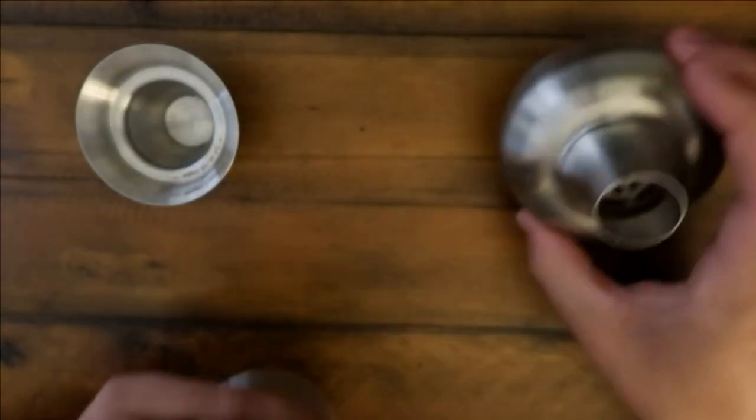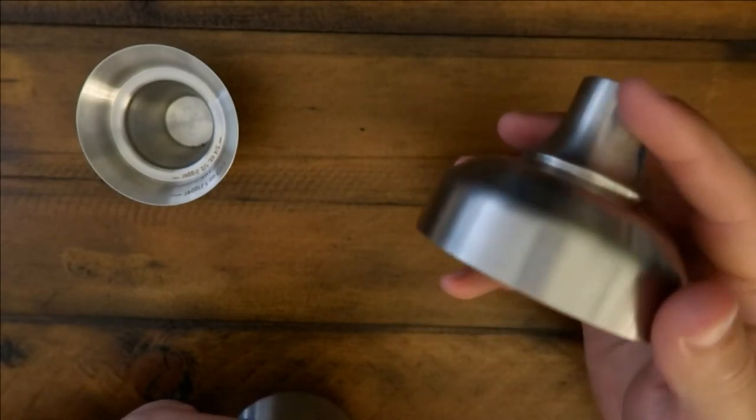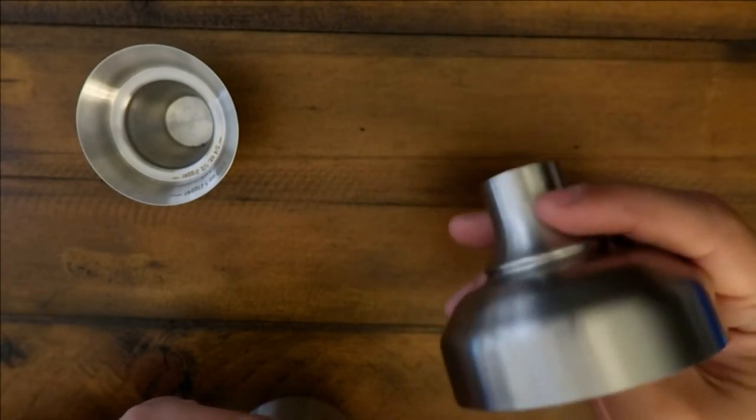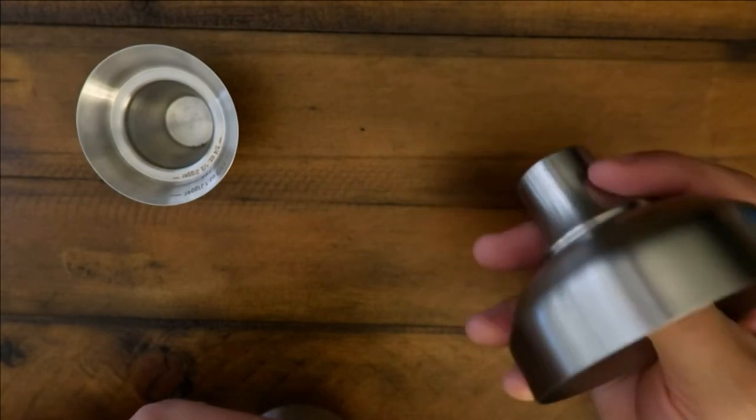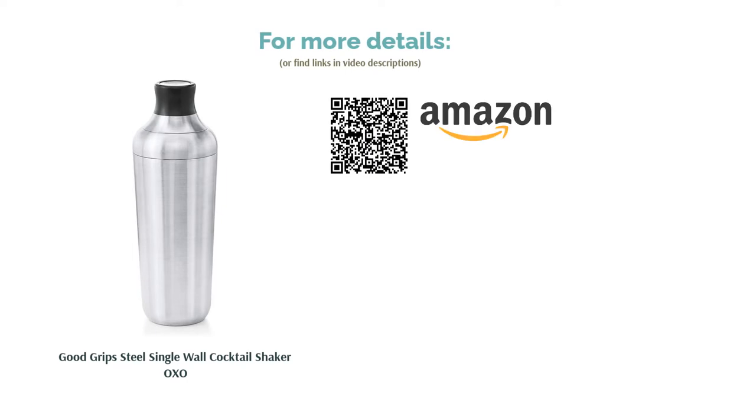Some people said since the shaker wasn't insulated, it became really cold when shaking, so you might want to use a towel. On another note, buyers were satisfied with its sturdy construction. Moreover, the jigger cap fits securely into place on the shaker, so reviewers were able to shake beverages as strenuously as needed without spilling or dripping.